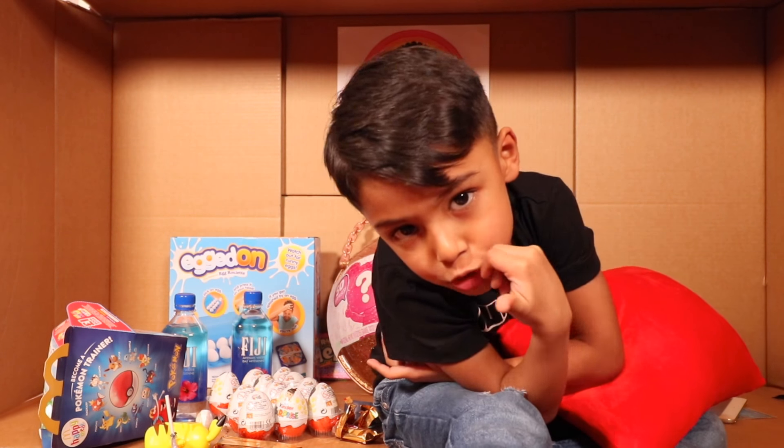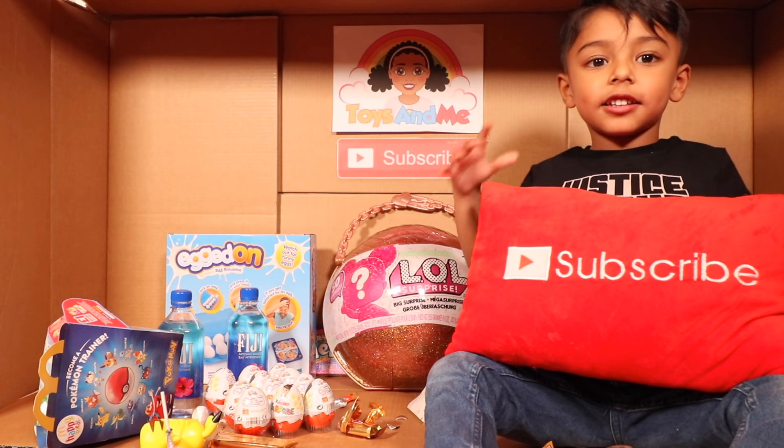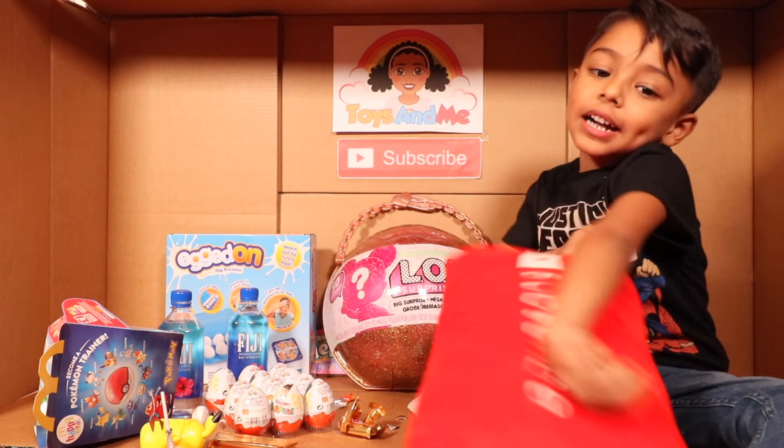I can't believe it! Where is she gone? Oh she's there — I'm going to play with her now. Thank you for watching and subscribe to my channel!